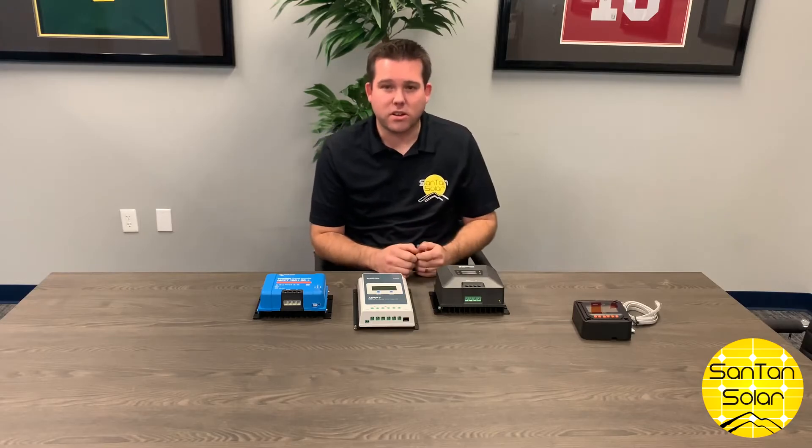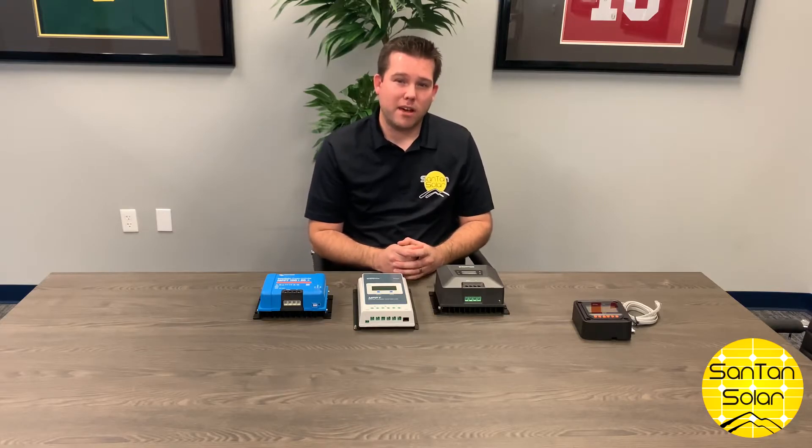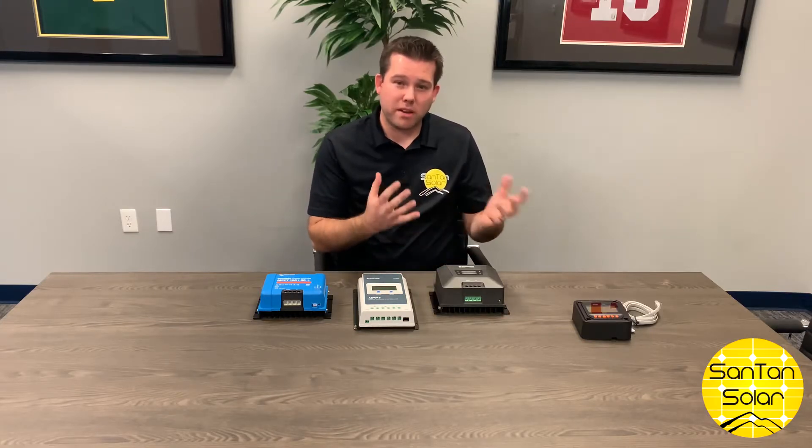Here we mainly have higher voltage panels, so these MPPT charge controllers are ideal for those types of setups. Now when trying to size out how large of a controller you're going to need, it depends on how many watts of solar panels you have and also the size of your battery bank.